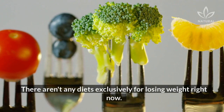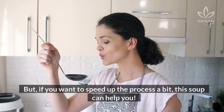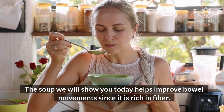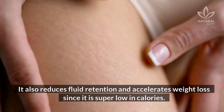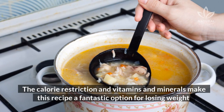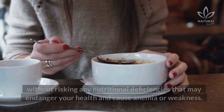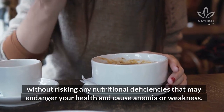There aren't any diets exclusively for losing weight right now, but if you want to speed up the process a bit, this soup can help you. It helps improve bowel movements since it is rich in fiber. It also reduces fluid retention and accelerates weight loss since it is super low in calories. The calorie restriction and vitamins and minerals make this recipe a fantastic option for losing weight without risking any nutritional deficiencies that may endanger your health and cause anemia or weakness.